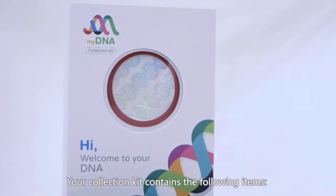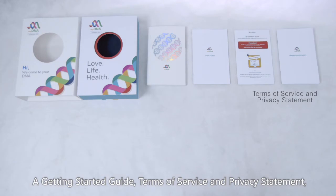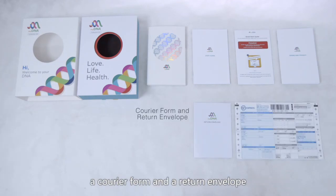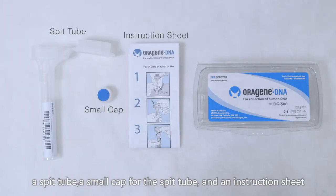Your collection kit contains the following items: a Getting Started Guide, Terms of Service and Privacy Statement, a courier form and a return envelope, a saliva kit which includes a saliva tube, a small cap for the saliva tube, and an instruction sheet.